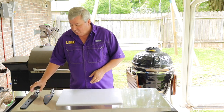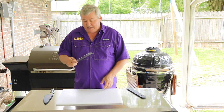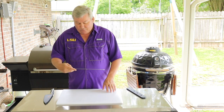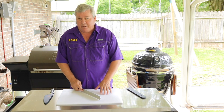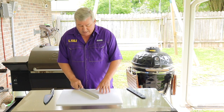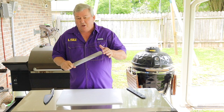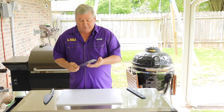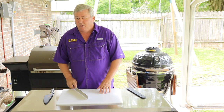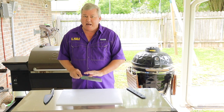Once my meats are finished cooking, I need a good carving knife. This also is a Dalstrong, but in the Shogun series — a 12-inch blade. It works really well cutting briskets, any kind of chicken, all that type of stuff. I really like this one. It's long enough to go through a brisket, and it's sharp enough that I don't have to put a lot of pressure down. That's what you don't want to do when cutting meat — you don't want to press down, you want to let the knife do the work.